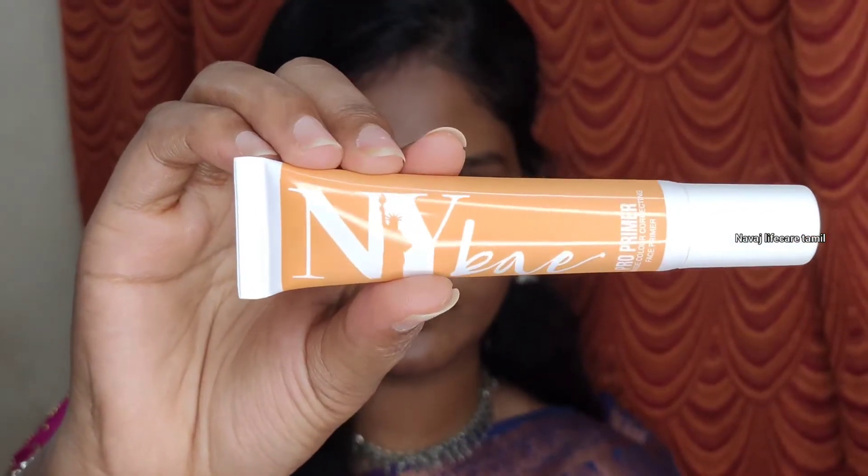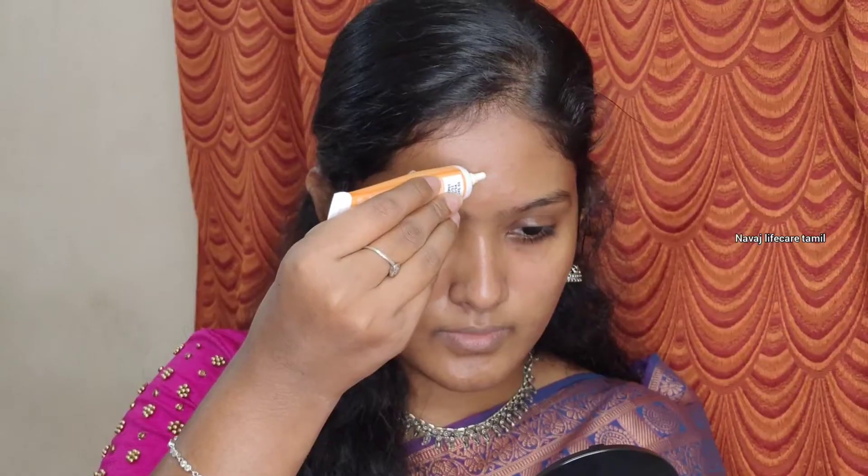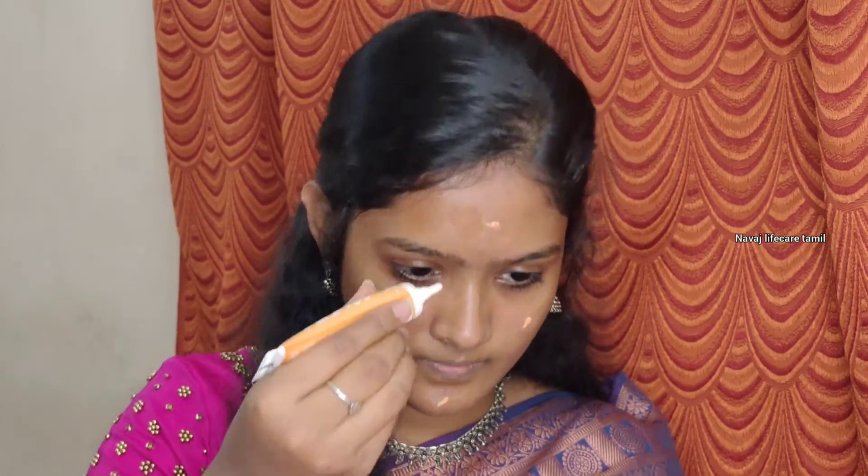Next I will start with the face. I will use this color correcting primer. I apply primer all over the face. For dry skin in the T-zone, I will control oil in the T-zone. I will also apply primer to the eye area.